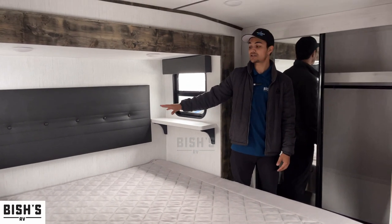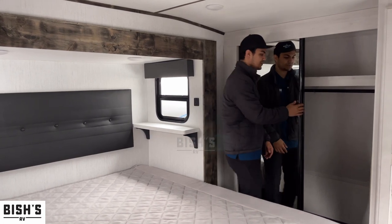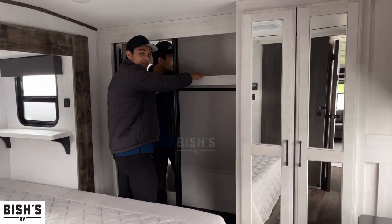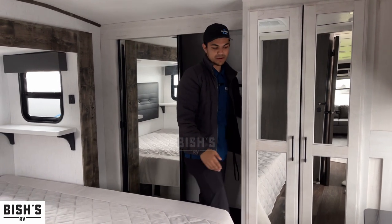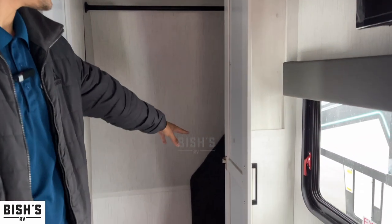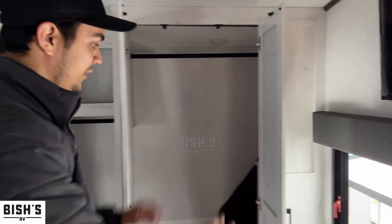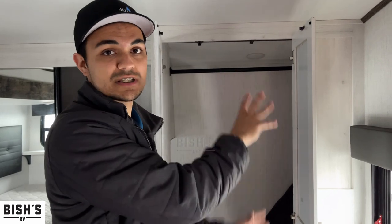Here's your closet. You have a rod to hang your stuff, and you can put your shoes up here. It goes all the way through to the other door, which opens so you can reach all the way back. The other door is set up in closet mode — it's kind of a walk-in style. Worth mentioning: you've got washer and dryer hookups in there. I can put those in for you — it would fit a stackable unit, which is popular because it's two separate units that stack on top of each other to save space.